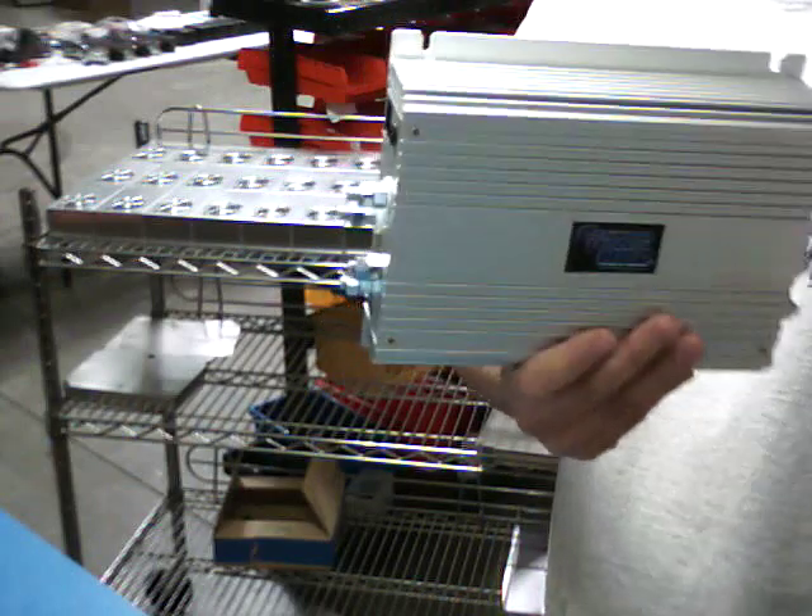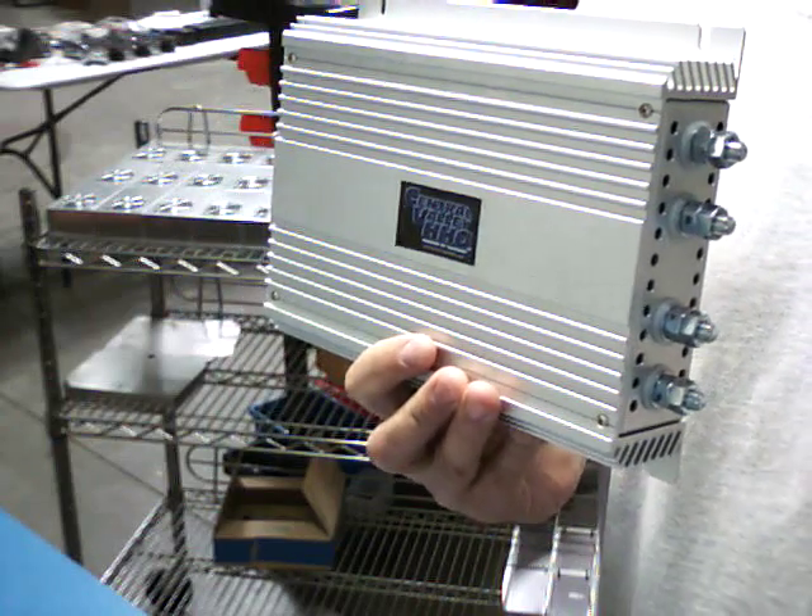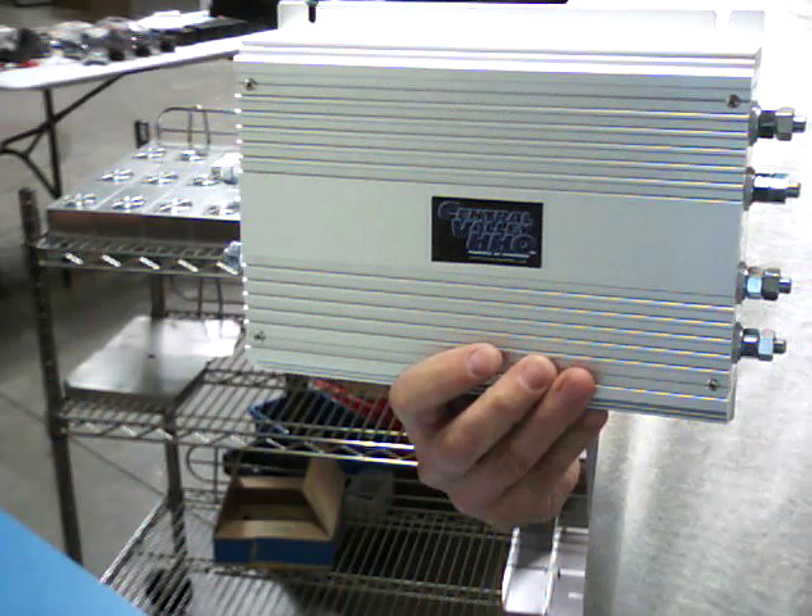I thought I'd do a video on this PWM just to show people what we've got going on here. Thank you.